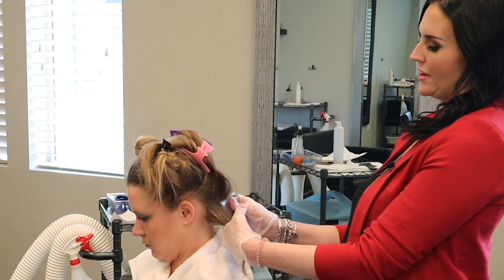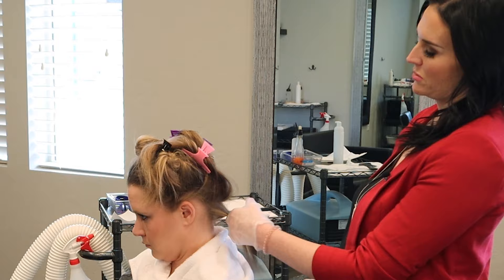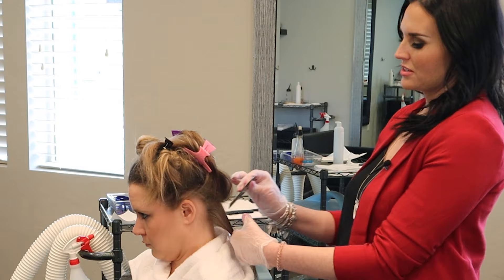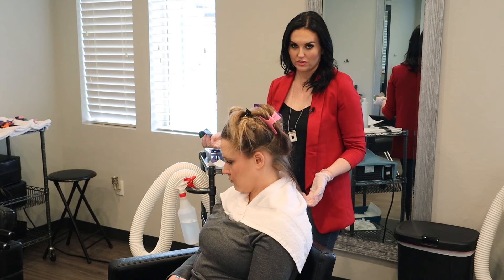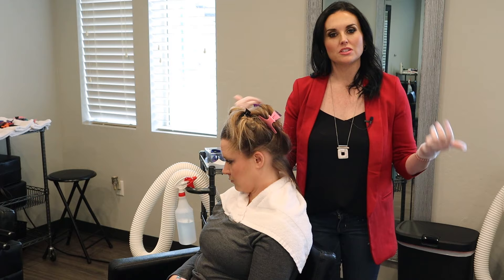And then you have to comb from side to side. When lice lay their eggs, they lay on one side of the hair shaft, so it's really important to comb in all four directions. Then you flick the comb to make sure that there are no eggs or bugs. Once eggs are off of a hair shaft, they don't reattach back on, so it's okay if there are a couple of eggs left in that comb.